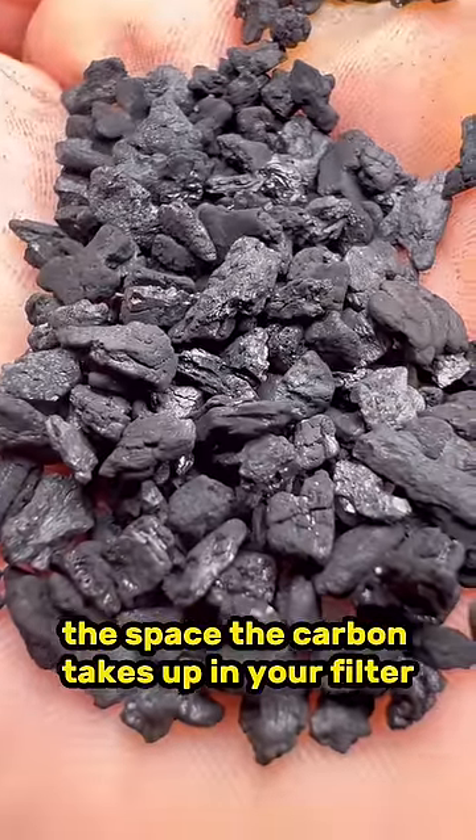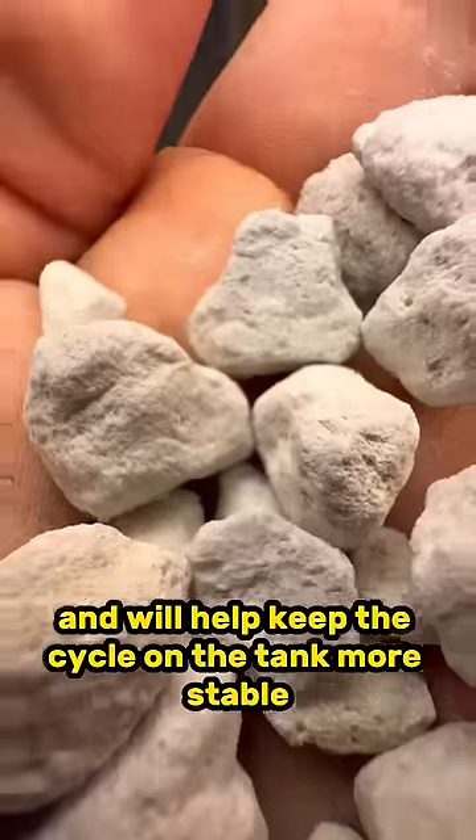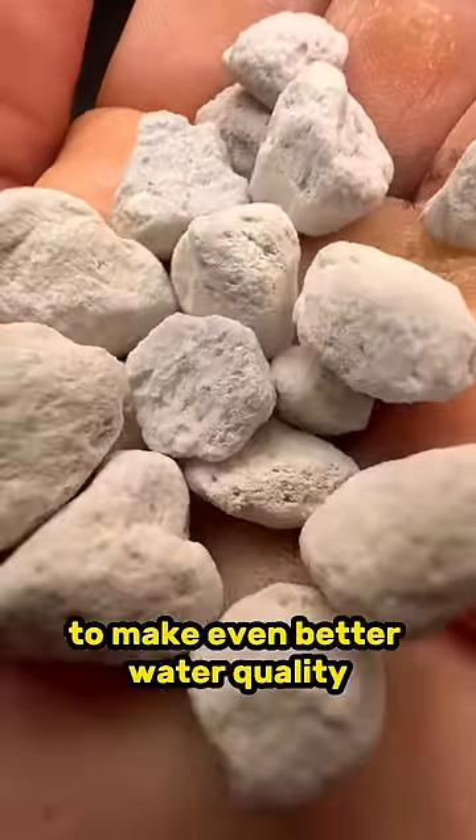The space the carbon takes up in your filter could be replaced with a biological media like Seachem Matrix, which will help keep the cycle on the tank more stable and detoxify the ammonia and nitrites even quicker, making even better water quality.